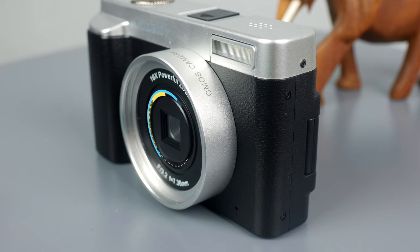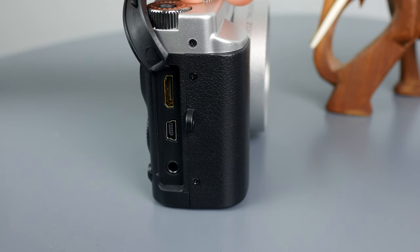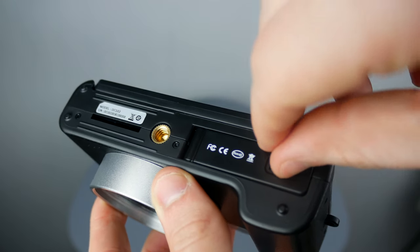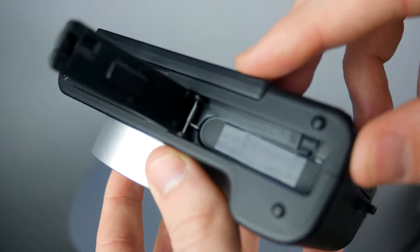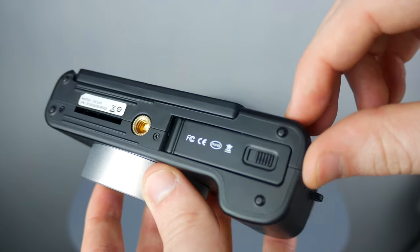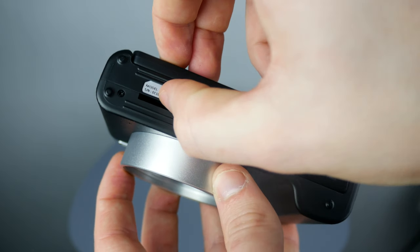On the front you have the standard lens with 16x zoom, the hole for audio recording, and a very powerful flash that can be used as a spotlight for filming. On the left side under the flap you have the HD playback port, the micro USB port, and a mic input — which is much needed because the sound quality is pretty bad. On the bottom you have the tripod screw, the battery flap, and a cutout for the SD card supporting up to 128 gigabytes. It is a massive pain to get your card in and out, requiring you to dig your nail in deep to click it into place.